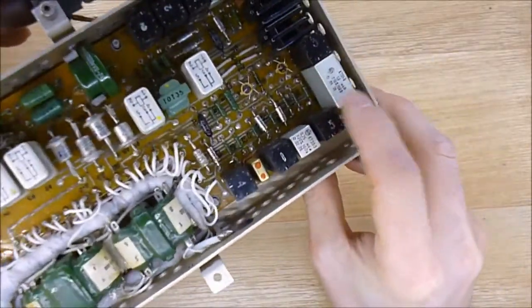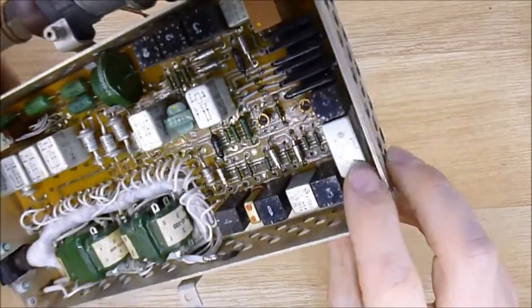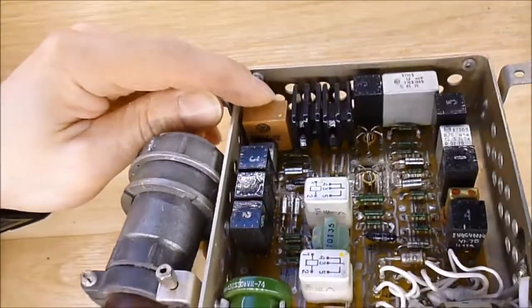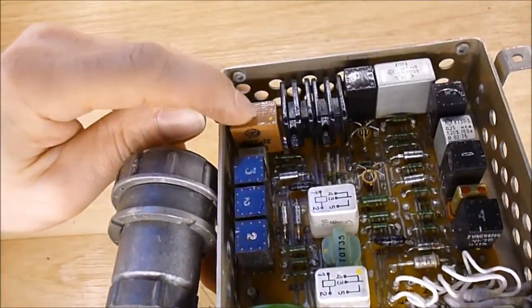Then here, this thing is just a capacitor — quite a weird one. And this brown thing here, if you can see, has a very nice factory logo on it.